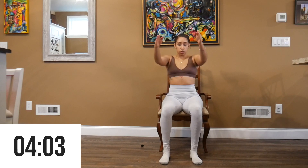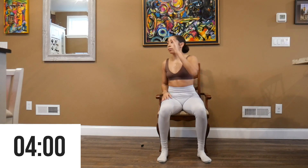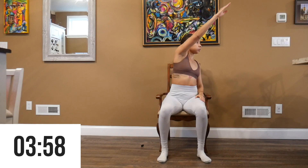The next exercise we're going to do is alternating body cross reaches for 30 seconds.